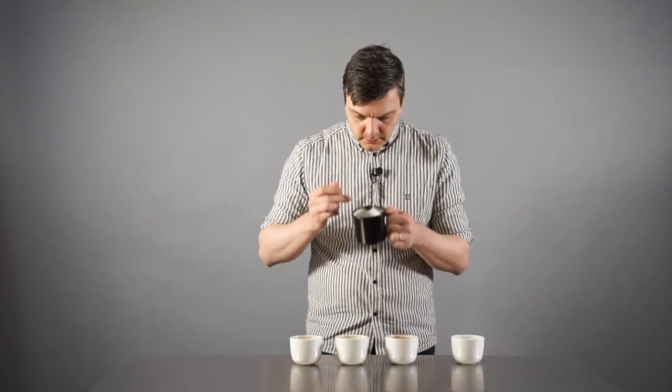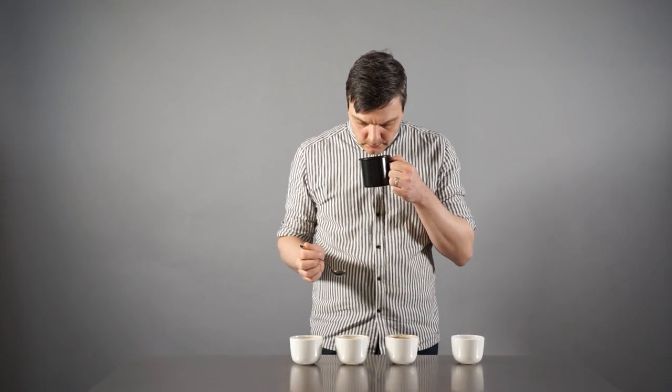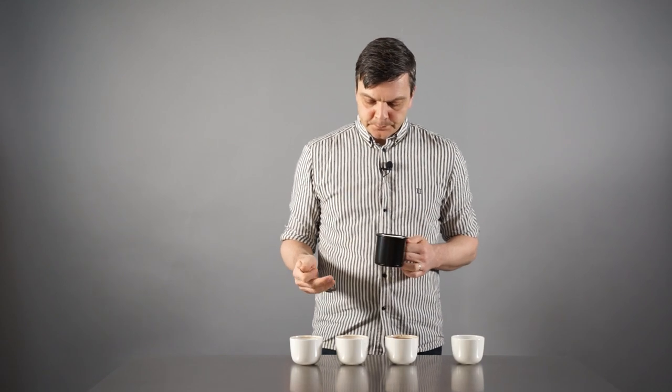The middle one — I notice that the mouthfeel is a little bit smoother. It's quite well balanced, I would say. The aftertaste is a little bit longer. I can feel that the coffee is a little bit more stuck in the mouth after I've swallowed or spit it out. Still some nice acidity and maybe a little bit more fruit flavor in this one.